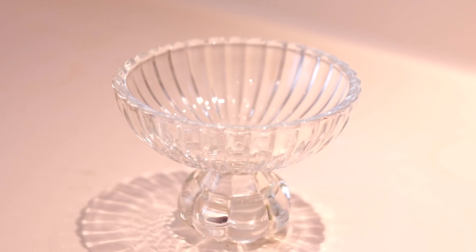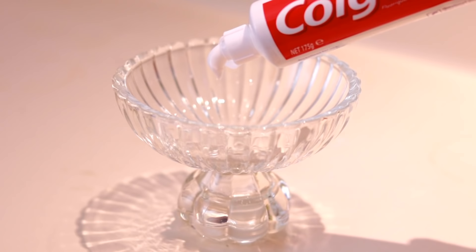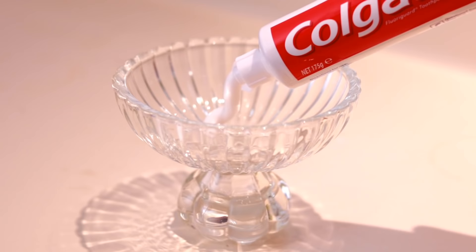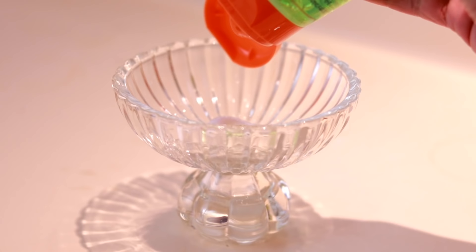I will use the Colgate. Colgate is very important — it is one ingredient. It is a bleaching agent. Next, I am going to use aloe vera gel. This aloe vera gel is a soothing and moisturizing agent.